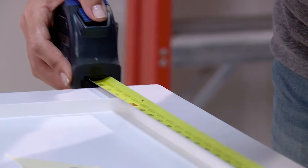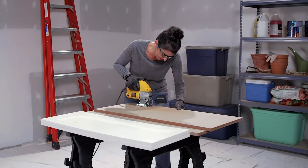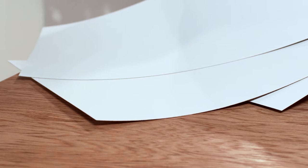Now, measure the exterior dimensions of the cabinet front and write those down. Then, measure your MDF, mark it with the correct measurements, use a straight edge to mark your cut line, and cut it to the size of the first cabinet front with a jigsaw. Repeat these steps for all the cabinet fronts you'd like to make. If working with many different cabinet front sizes, label the MDF panels and the cabinet fronts with tape to help keep everything organized.